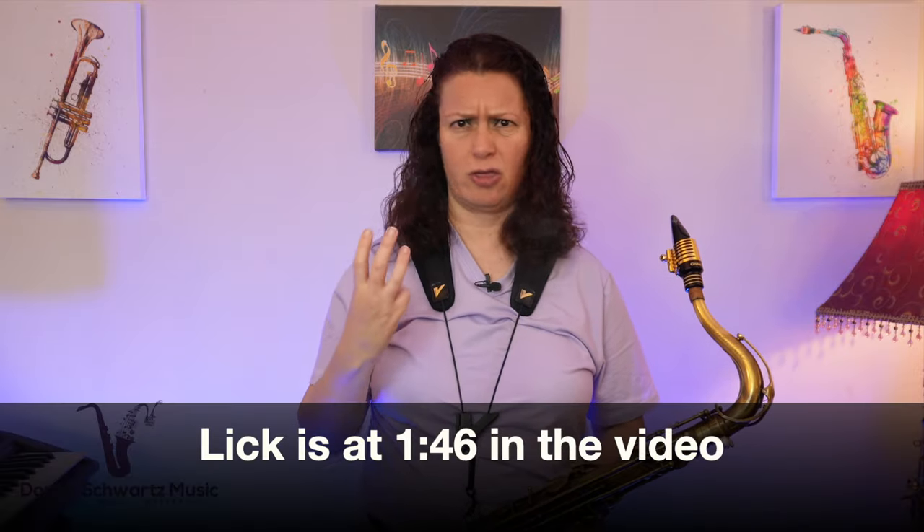This lick starts around one minute and 46 seconds into the video — I think it's the third chorus — and it goes over the 5-4-1 chords in the basic blues form. Here's the lick at tempo, at speed, and then at a slower tempo.